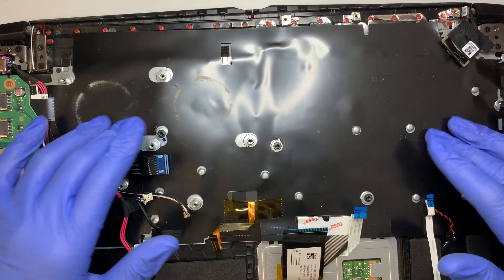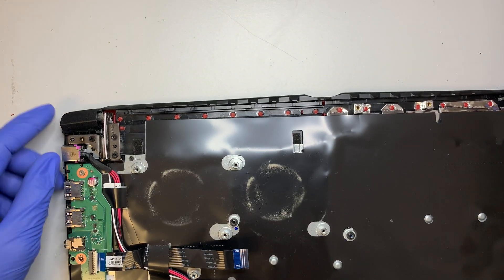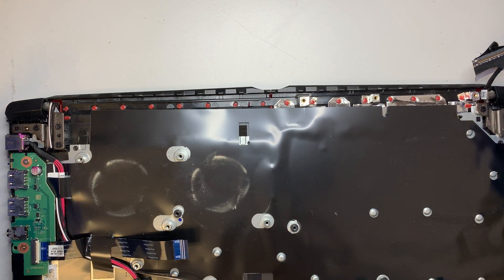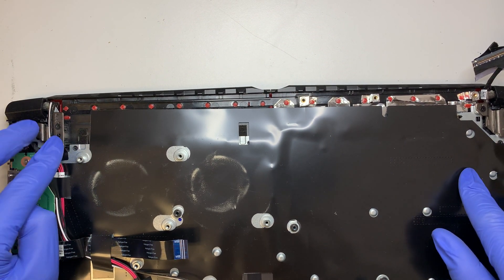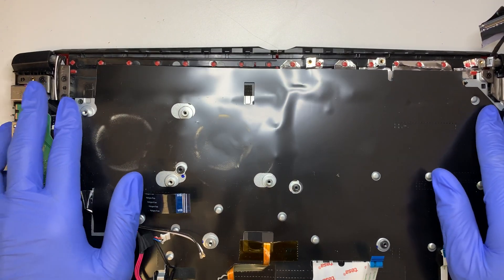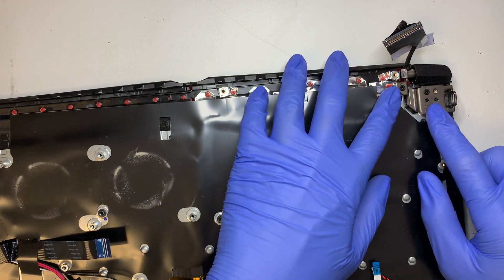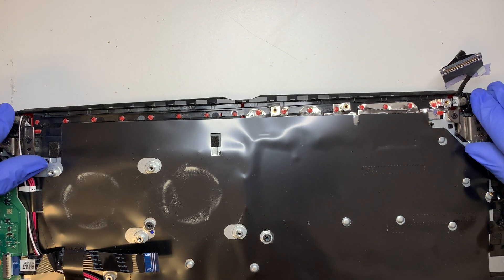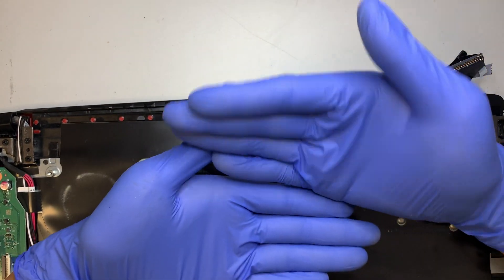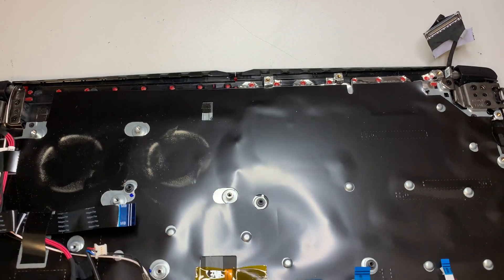For those of you who want to replace the LCD screen, you're very close to that position right now. Remove three screws on both sides at the hinge — three screws here and three screws there — and you can open up the hinge. That's how you separate the LCD from the keyboard base, and you can replace the whole LCD.